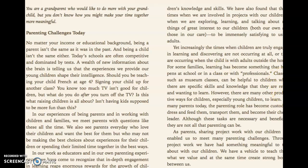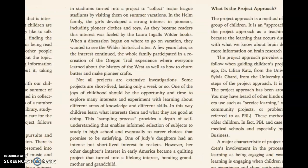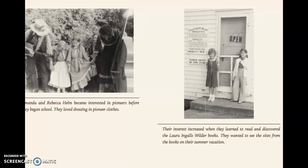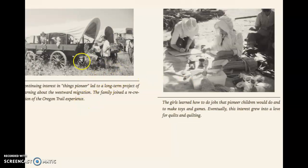So concretely, looking at the images — here we have kids dressing in pioneer clothes in order to understand the way people lived back then. Their interest increased when they discovered the Laura Ingalls Wilder books; they wanted to see the sights from the books on their summer vacation. So they developed an interest. Maybe it's a different story for kids nowadays, but that's fun for some kids.